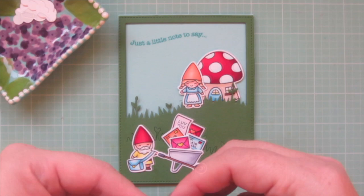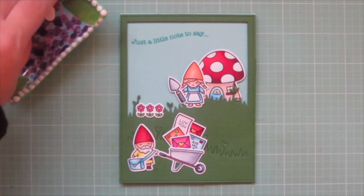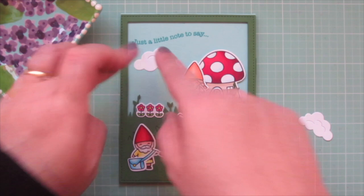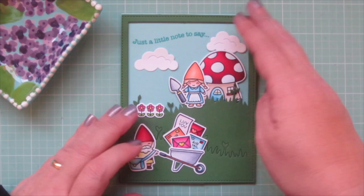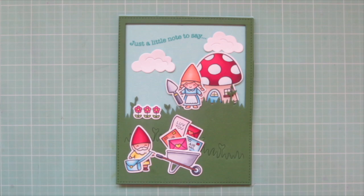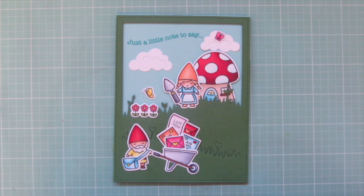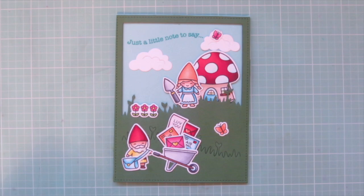I added my girl gnome over in front of her house — she's been out doing some gardening while waiting for the mail. There's her little trio of flowers and I'm going to add the spade in her hand. I also die cut the two clouds that come with the Meadow Backdrop Portrait die set — I glued the larger one down right up under the sentiment, then tucked the smaller one back behind the mushroom house. After looking at my scene, I decided it needed a few more pops of color, so I grabbed the three smallest butterflies from Butterfly Kisses and colored those with some of the same combos I used on the envelopes.